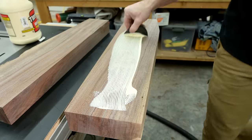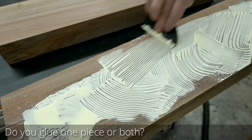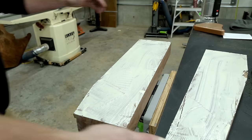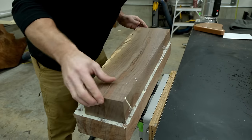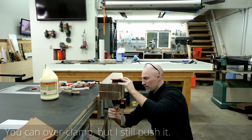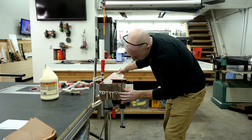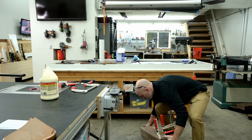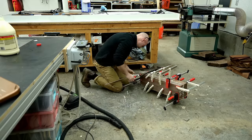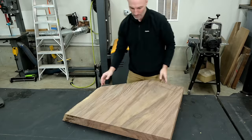There are two main camps in woodworking when it comes to glue-ups: one side says add glue to only one piece, the other adds glue to both pieces, which is what I'm doing. I don't feel super passionate about it, but part of me feels like one piece might get an air pocket or dry spot. I'd love to know the counter argument — let me know your opinions on adding glue to one or both sides.